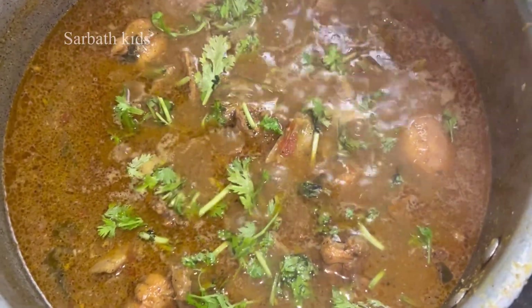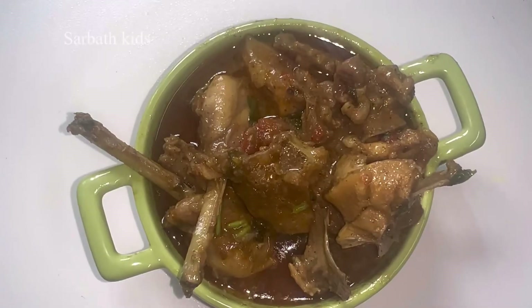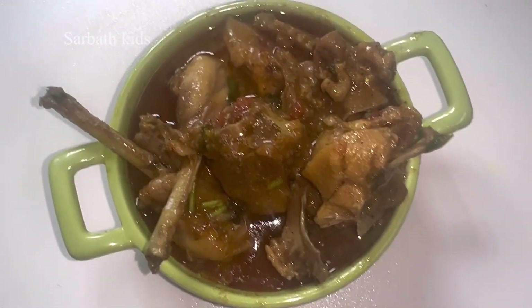Let's add the sauce into the pan. This is an arumiyana naattu koli gravy and it's ready now. If you try this recipe, please like the video. Thank you for watching.